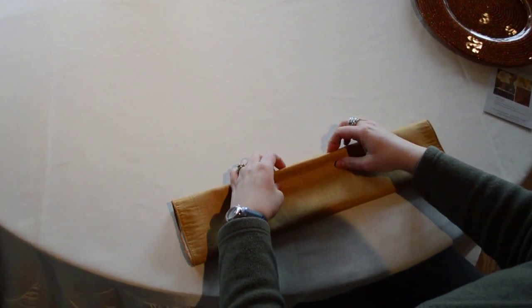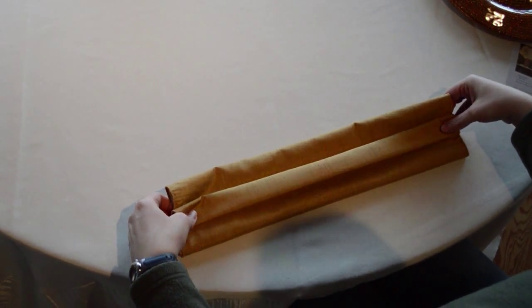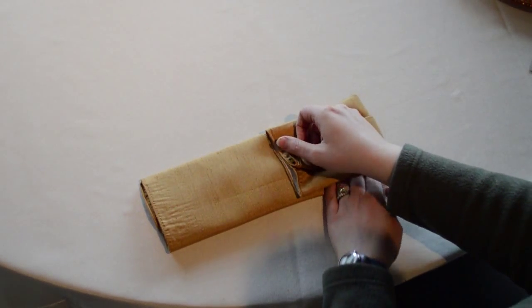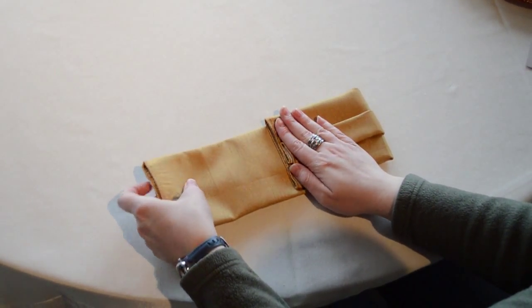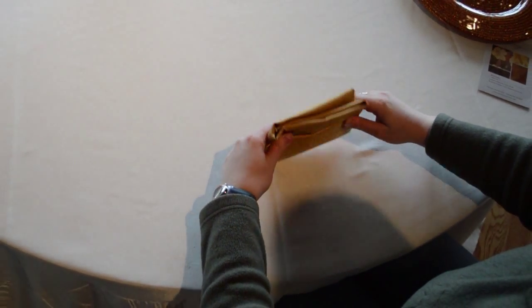Then fold up in half and then take the top edge and fold it down one third. Then flip over and fold your right and left edges in one third. Fold over and smooth out your corners.